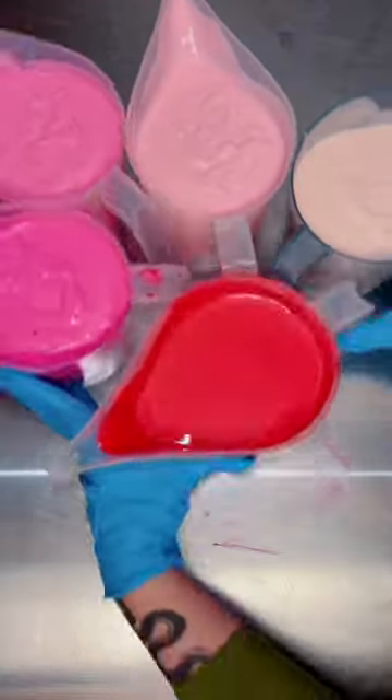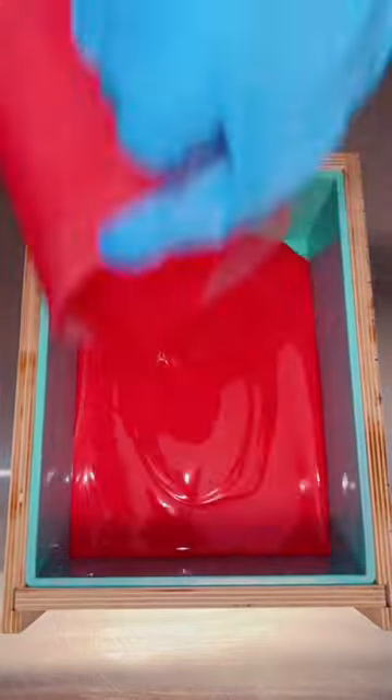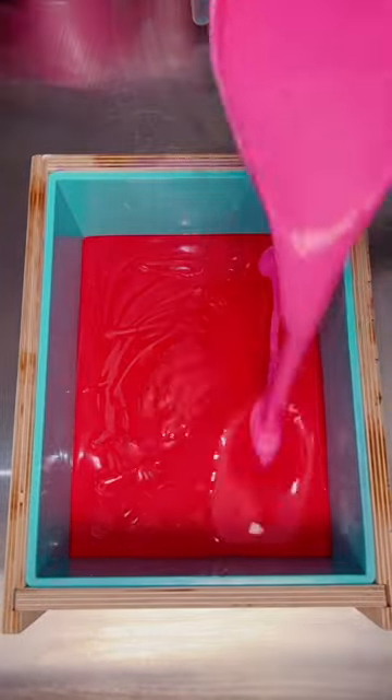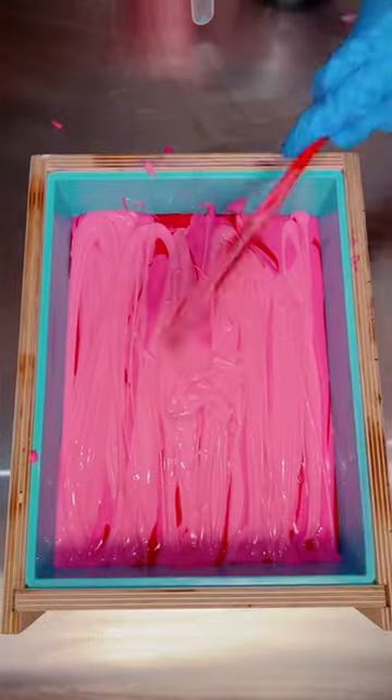I tried a new technique with this soap that I've never tried before. I've always wanted to make an ombre soap, but I've never attempted it because I wasn't entirely sure how to approach it. But I got inspired by a scent, had an idea, and decided to just go with it — not think too much, just try and see how it goes. If it doesn't turn out, I can always try something different next time.